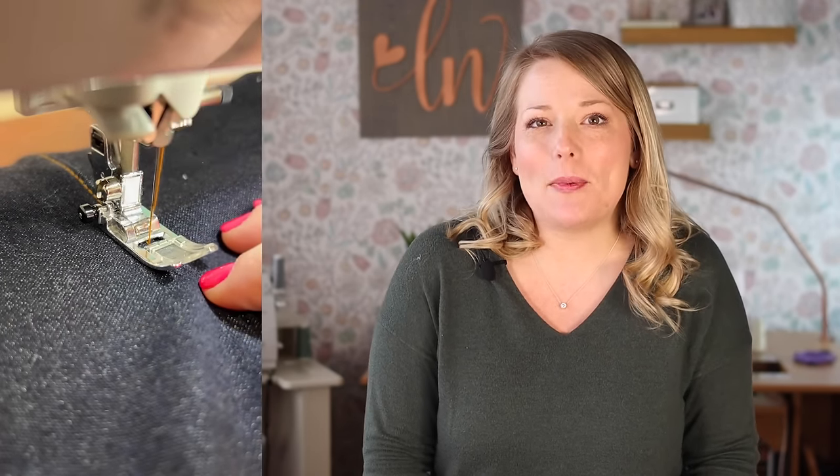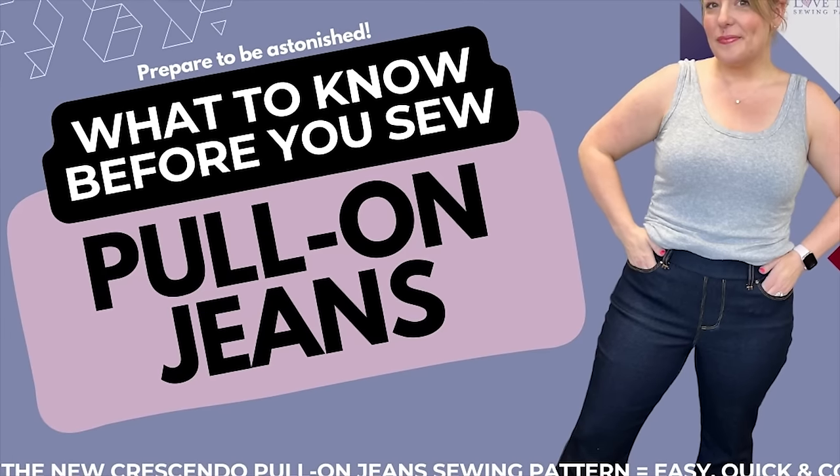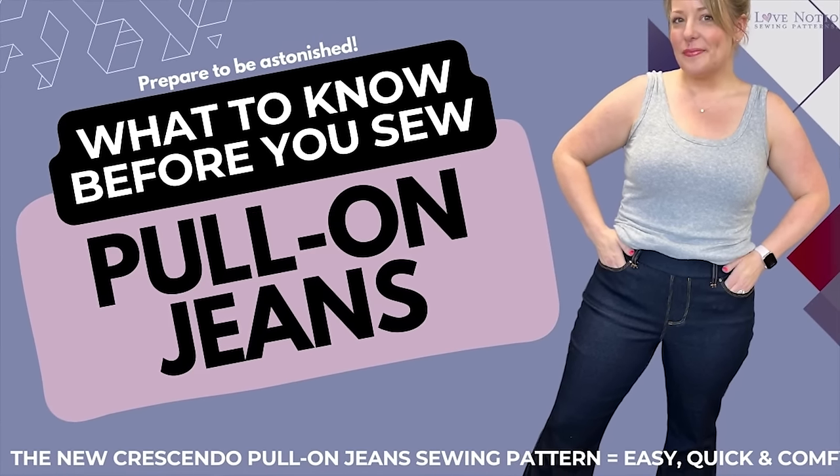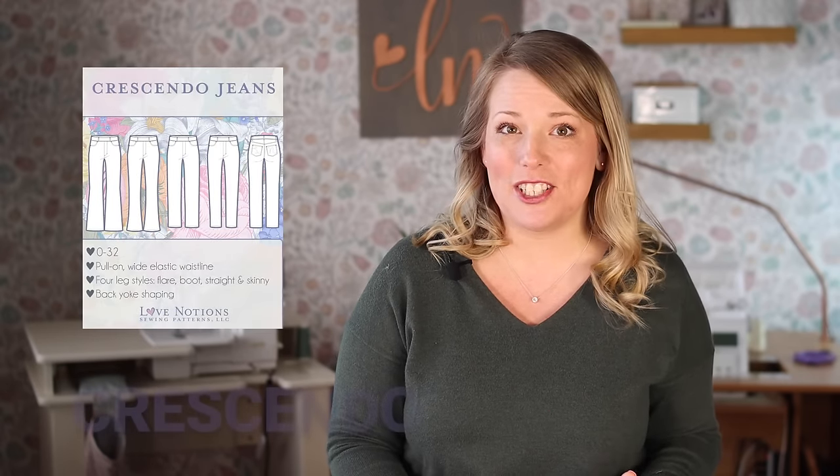Prepare to be astonished. The new Crescendo Pull-On Jeans pattern equals an easy, quick, and comfy pair of jeans. Hey there sewists! You're going to be blown away by our newest pattern because we are introducing one of the most highly requested and exciting new patterns here at Love Notions — the Crescendo Pull-On Jeans.